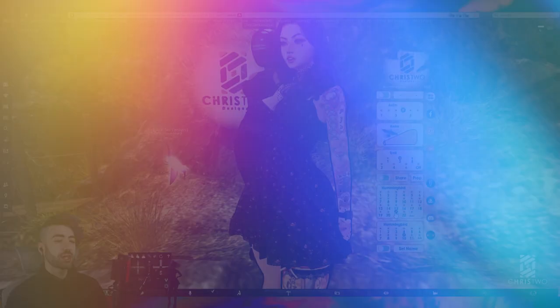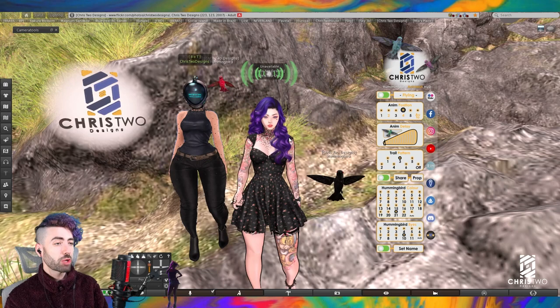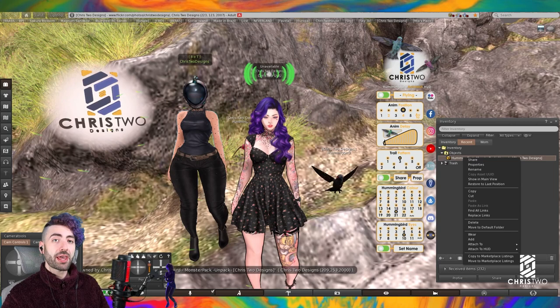Let's talk about another position option which involves RLV. If you're not familiar with this process, it's not that hard to understand. So: you're inside the event, you bought the product, you receive the product. You'll have this unpacker — let's say you have the fat pack or the monster pack.